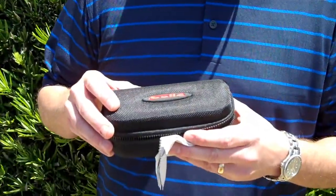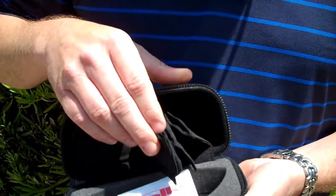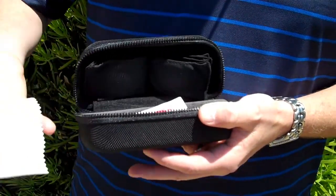It comes with this terrific carrying case, protective case. It also comes with spare lenses and a cleaning cloth.